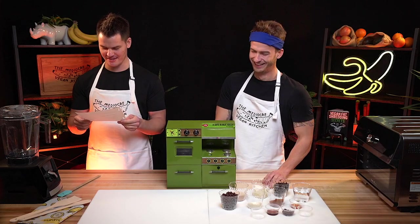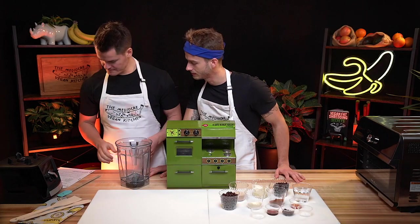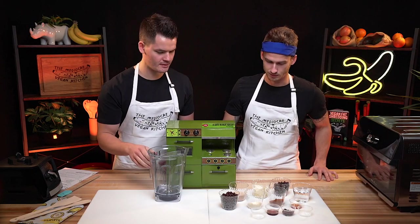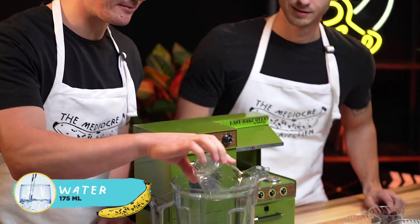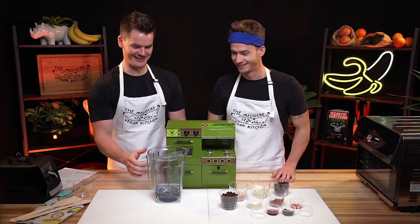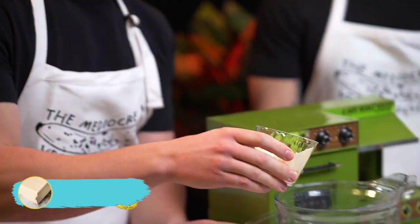Oh, who needs heat? Step two: in a high-speed blender, add in all of the above ingredients except for Lily's chocolate chips. This is our high-speed Vitamix. Let's put the water in first so the blade can spin — it has never been in any recipe I've ever read in my entire life. That's like putting milk in the cereal bowl before the cereal. Let's put in the silken tofu. It's a little weird, but don't get a close shot on that.